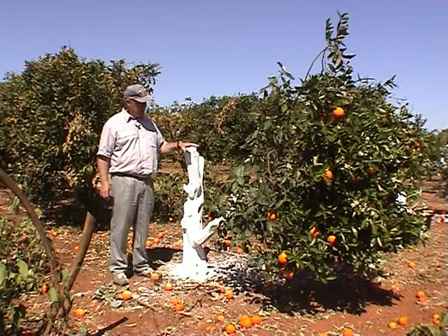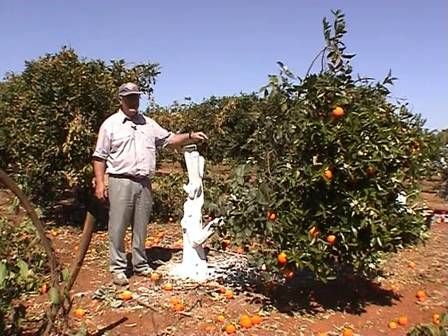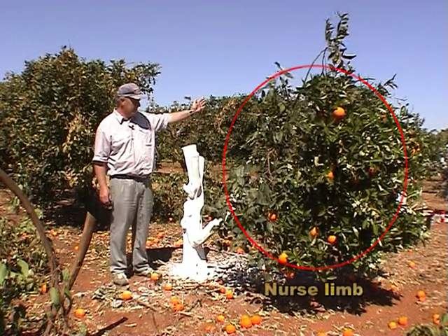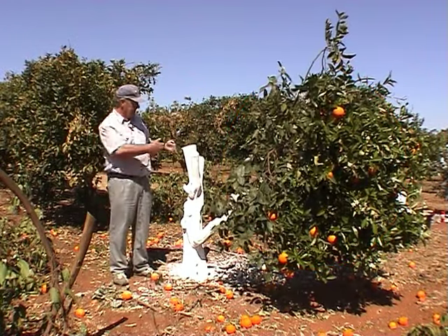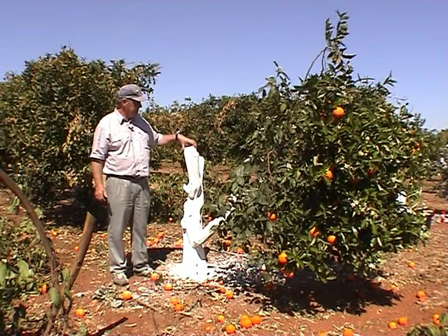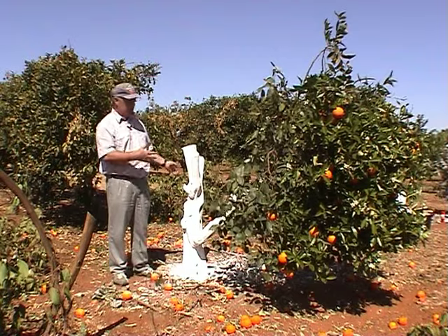When the tree is chainsawed it's always advisable to leave at least one nurse limb — ideally directly west, because you want to have some protection from the wind and the sun onto the graft areas. But with some trees it isn't possible to get the limb exactly where you wanted.